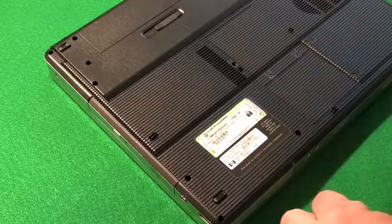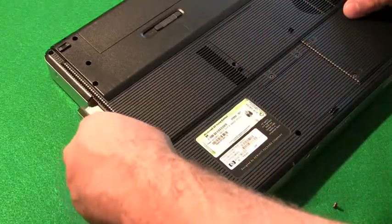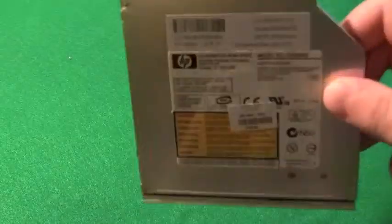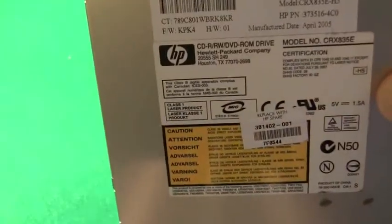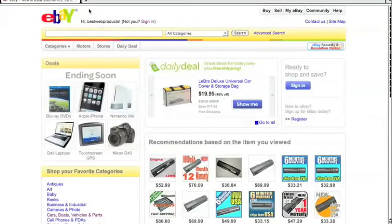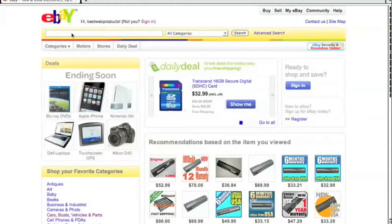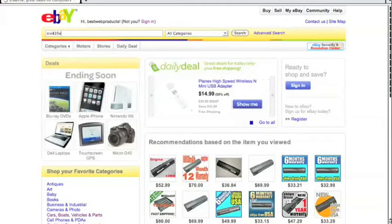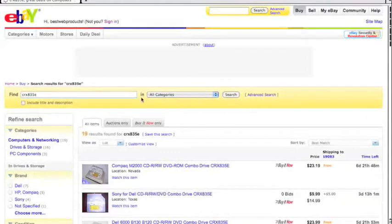We're looking at a compact computer from earlier and seeing how we would go about ordering a replacement drive for it. I'm going to show you the process that I use. The first thing I do is get the model number of the drive we're trying to replace — this one is CRX835E, which you can see by the arrow. The place I like to buy my drives is on eBay, so the first thing we do is type in the model number CRX835E.